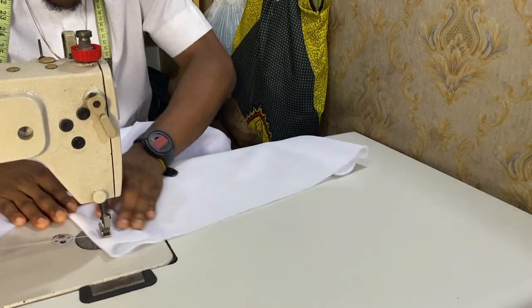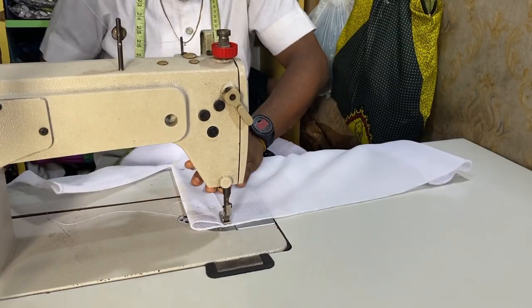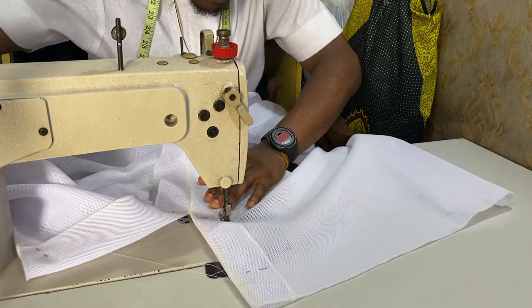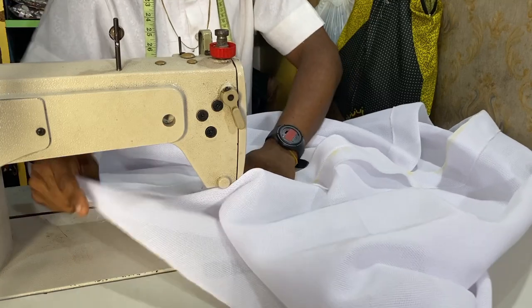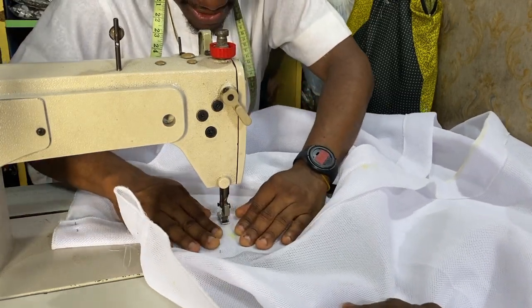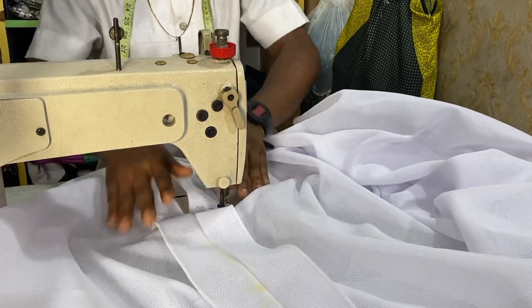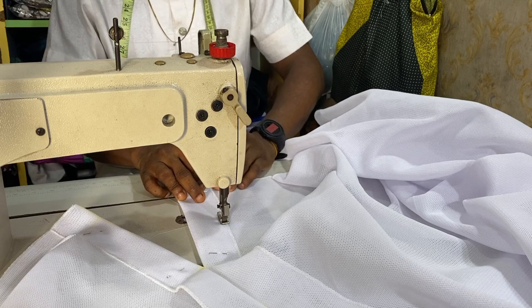Now I'm going to show you how to sew the slit. Anywhere you want to close a slit you can use this method — it's very very simple. When you reach this point, you do not have to turn. It's just the same thing we did at the sleeve side. Sew it this way — it's looking so nice.